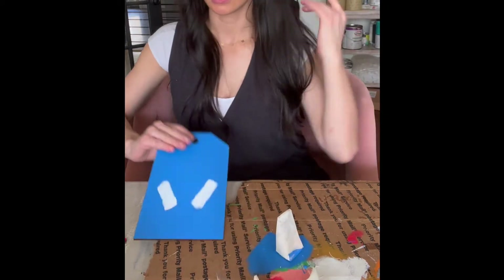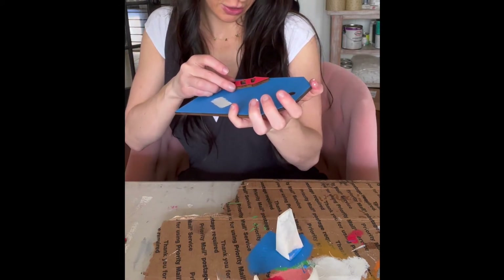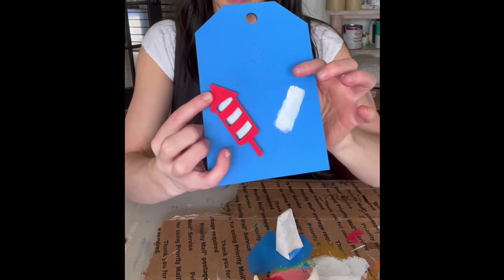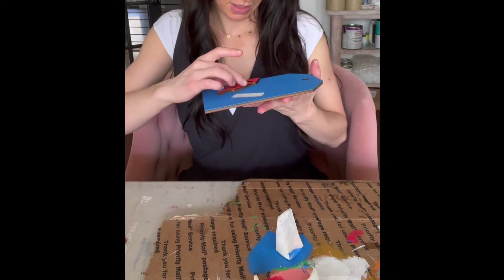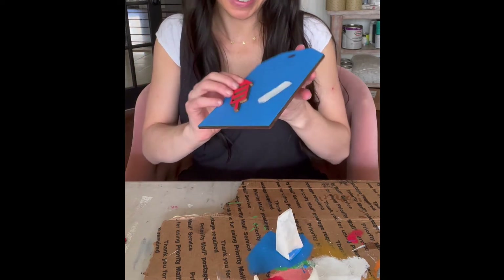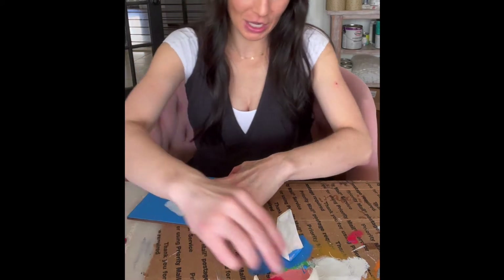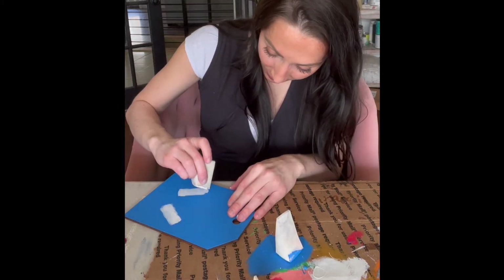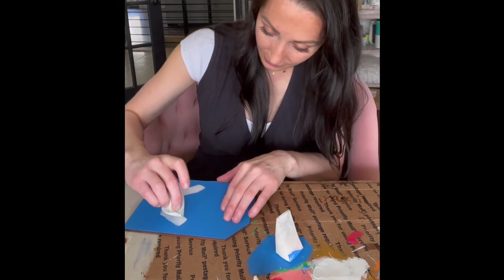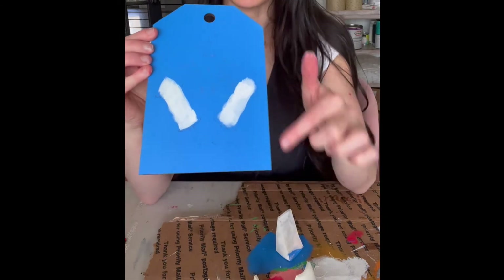Okay, that is my first coat. So then what I would do is wait till it's dry. Once I put this on, I can see where I missed some spots — it's so much easier when I'm not trying to show a camera. I can see where I missed some spots, so I'm going to go back and make sure I covered those with white.